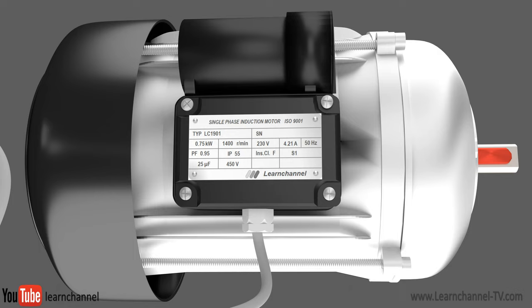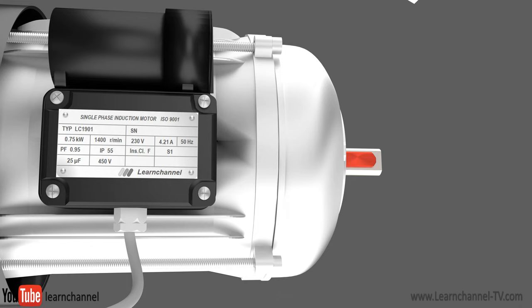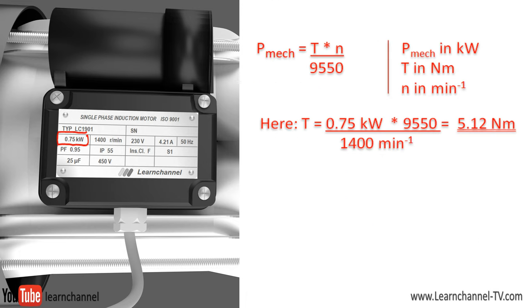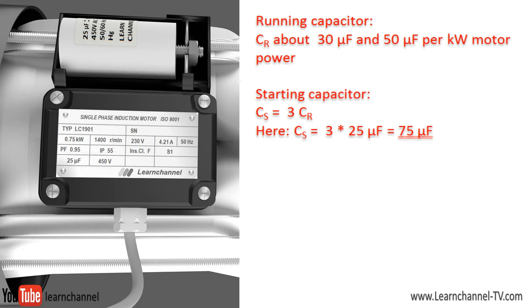All values refer to rated operation. In rated operation, an induction motor has the best ratio of efficiency to power factor. The slip in rated operation is approximately between 3 and 7 percent. This motor has a nominal speed of 1400 RPM. With this information, you can evaluate the synchronous rotational speed of the RMF and furthermore the slip. The power on the motor plate is the mechanical output power, and the nominal torque can be calculated with a known equation. There exists a rule of thumb to determine the run capacitor: the capacitance is between 30 and 50 microfarads per kilowatt of motor power.